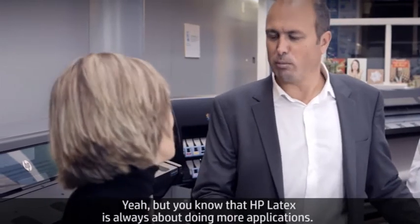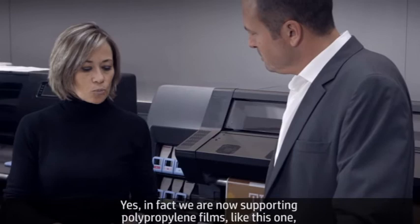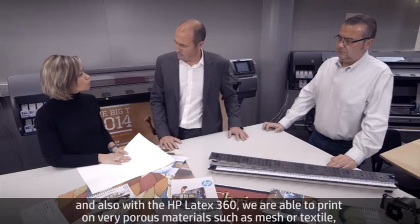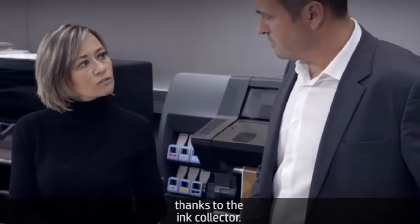HP Latex is always doing more applications, so aren't we really supporting more substrates? Yes, in fact we are now supporting polypropylene films like this one. And also, with the HP Latex 360, we are able to print on very porous materials such as mesh or textile, thanks to the ink collector.